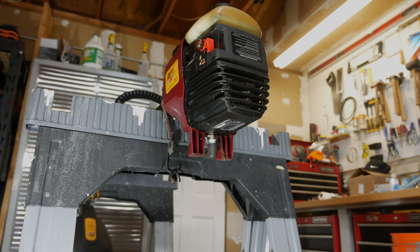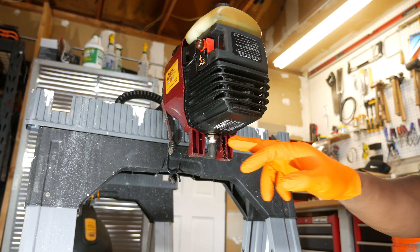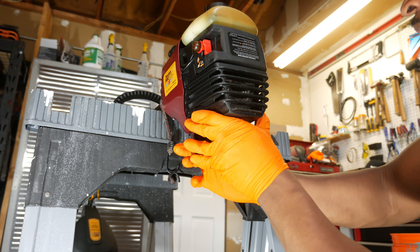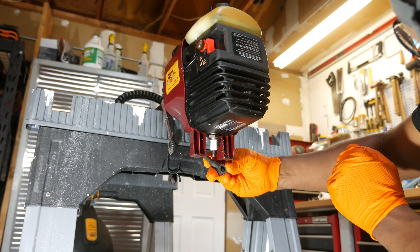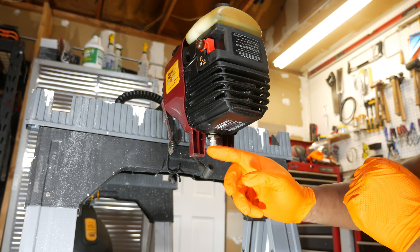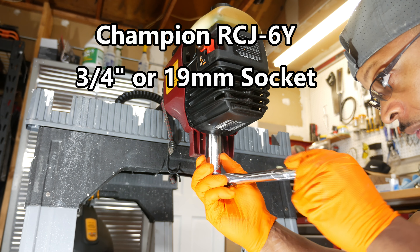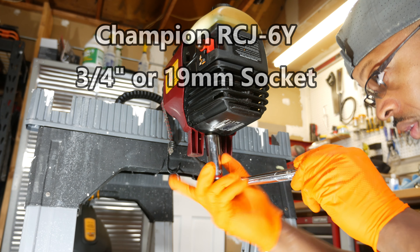The first thing I'm going to do is go ahead and remove the spark plug. I want to check the connector here to make sure that it is not dirty and doesn't have any corrosion on it. It looks fairly clean inside there, no corrosion that I can see. I'm going to go ahead and pull the spark plug off next. The recommended spark plug for this trimmer is Champion RCJ-6Y and it should be removed and tightened with a 3/4 inch or 19mm socket.